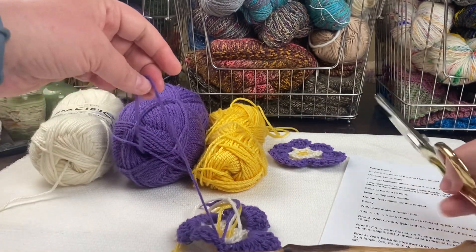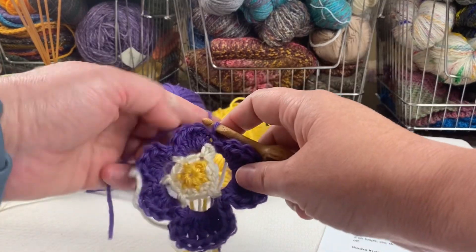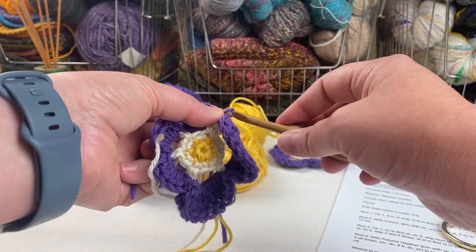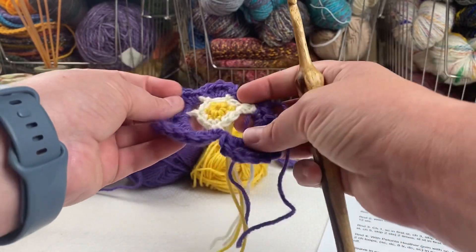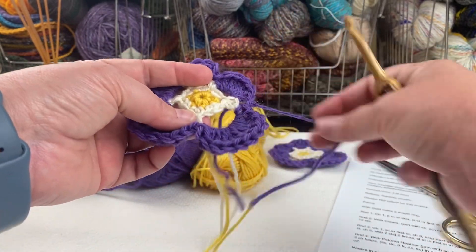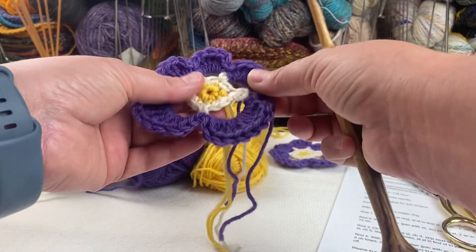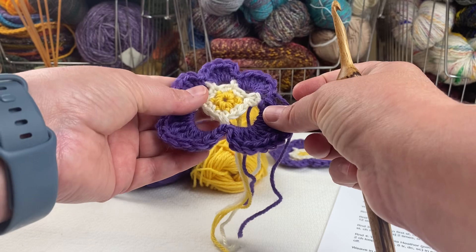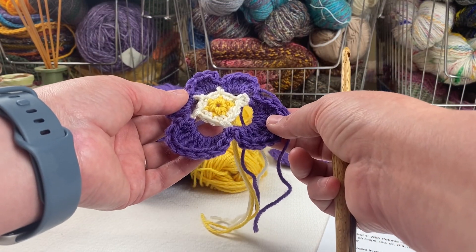I'll leave my end around six inches long and pull it all the way through the loop — my flower is finished. I'll need to use a tapestry needle to weave the ends into the back, but that finishes this flower. Thanks for joining me! Please like and subscribe, and I hope you have a lovely day. Bye!